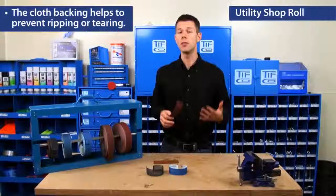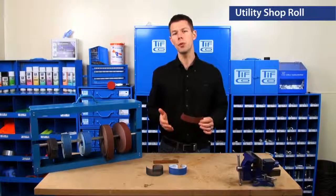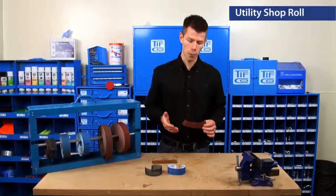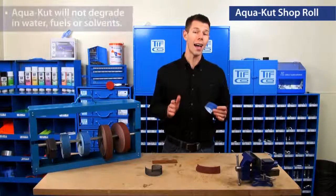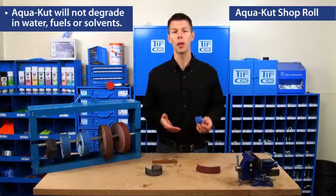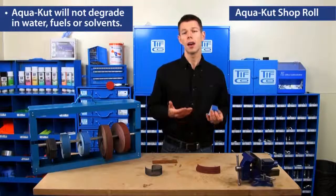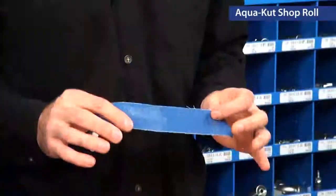You don't have to worry about ripping or tearing the abrasive. Although the backing does hold up to water fairly well, if you're going to be smoothing or sanding something wet, I would recommend using our AquaCut. AquaCut will not degrade in water, fuels, or solvents. So if there's a piece that you used cutting fluid on or sprayed down with brake cleaner, this is a great abrasive for the job.